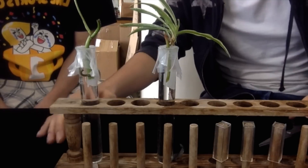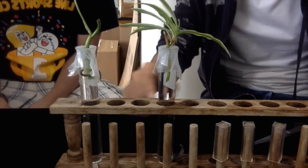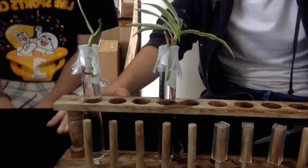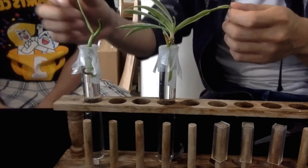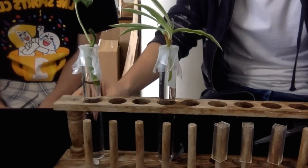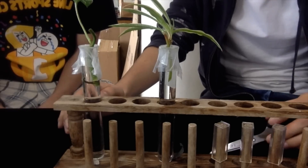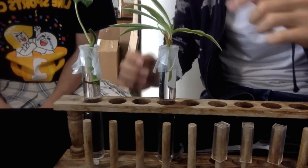It is also important that we control the amount of the roots that are submerged into the water because there are differences in pressure. And also we need to make sure that the surface area of the two different types of species of leaves have the same amount — the same area — because the transpiration happens on the surface area of the leaves.